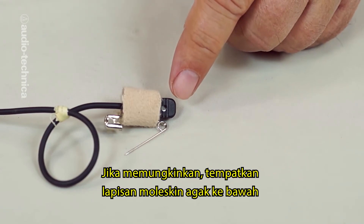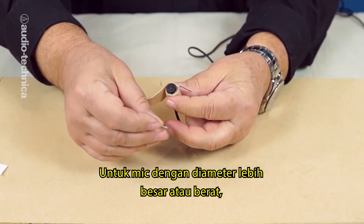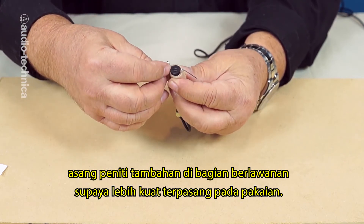If possible, just wrap the moleskin lower, leaving the upper portion of the mic exposed, and make sure that the safety pin will not contact the mic. For larger diameter or heavier mics, insert a second safety pin on the opposite side for additional support and to hold it snug against the clothing.